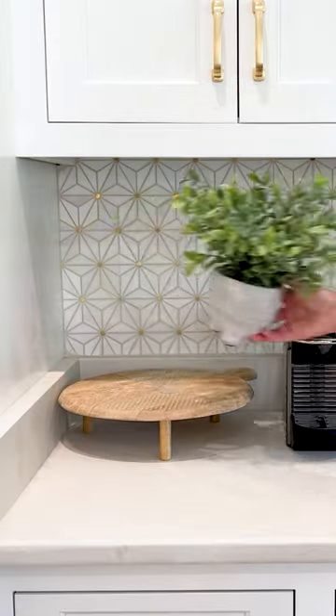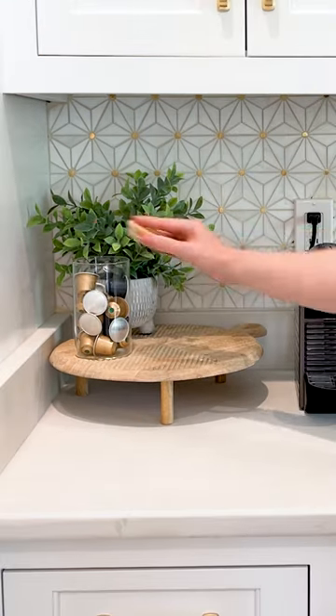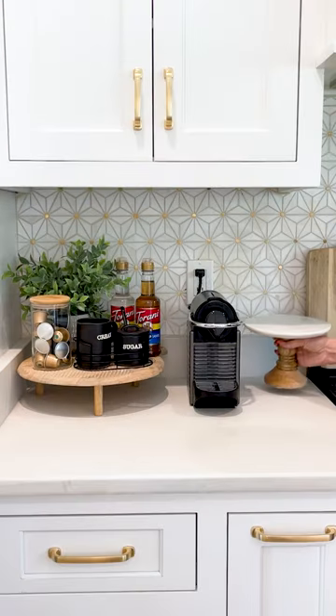Set up your dream coffee station at home. First, you're gonna need your coffee maker. I love the Nespresso, so here I have my pods and then I'm adding some flavors, some sugar and cream so that I have the perfect mix-ins.